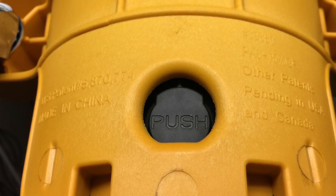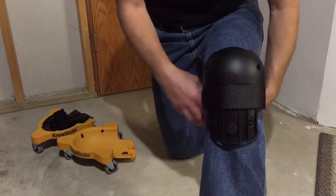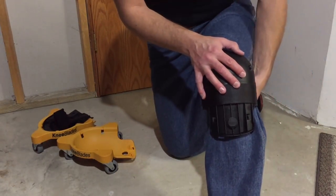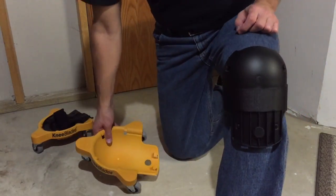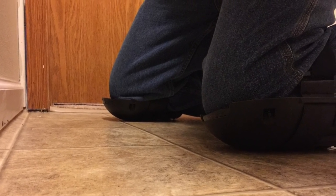With the push of a button, you can go from knee blades to knee pads. The knee blades come with a tapered gel pad with a durable plastic outer shell and built-in velcro strap. To remove the knee blades from the knee pad, simply push the black button on the lower front and pull up. And when it's time to kneel and glide, simply snap the knee blade back into place.